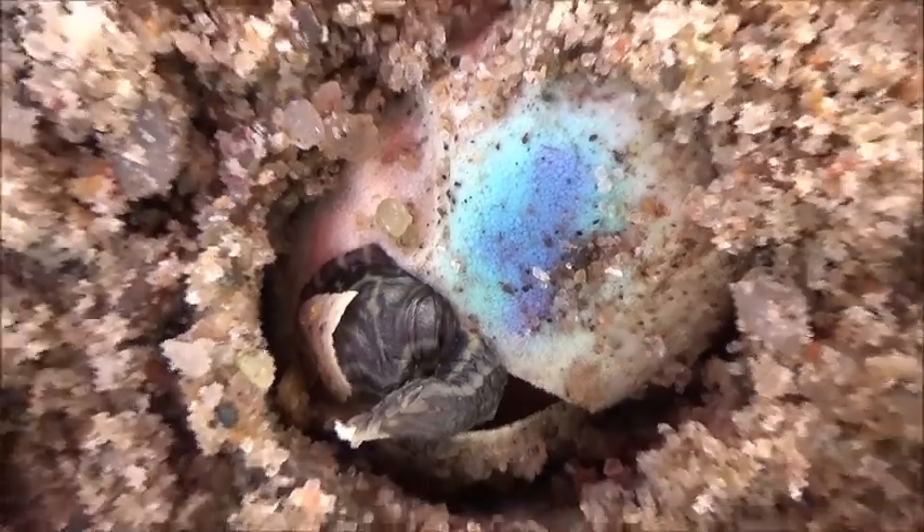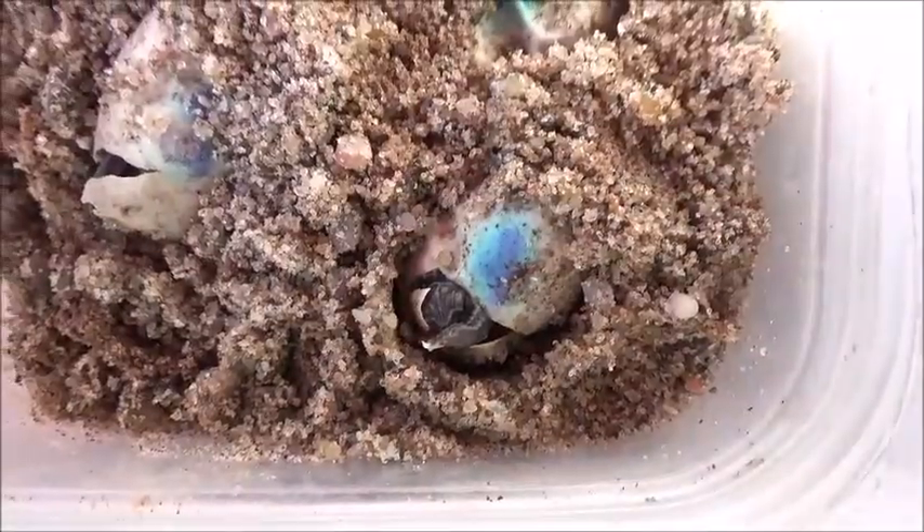When they're all done hatching I'll let you guys see how they are. Thanks for watching!